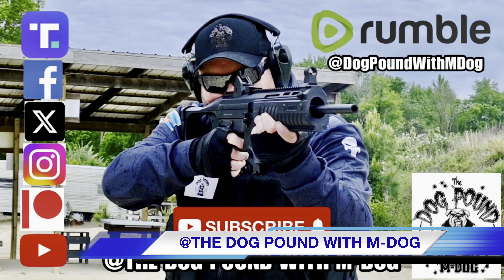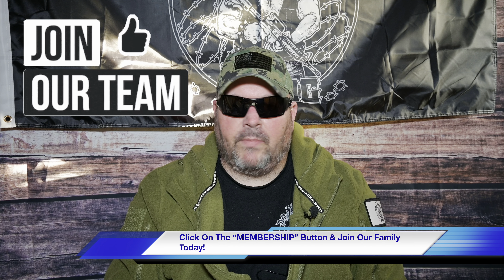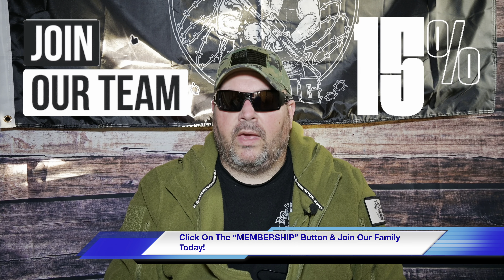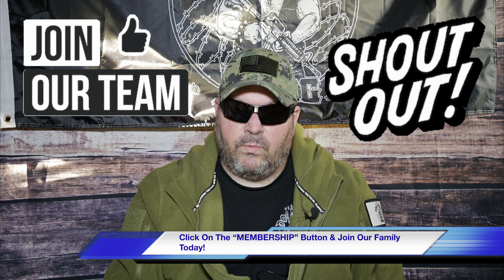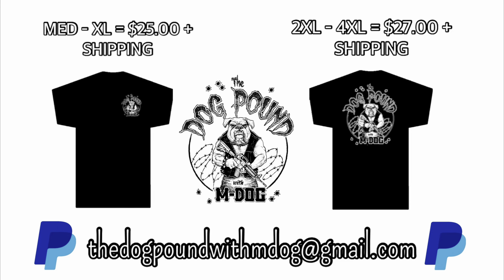You can also follow me over on Truth Social, Facebook, X, Instagram, and Patreon at the Dog Pound with M-Dog. I'm now posting videos over on Rumble at Dog Pound with M-Dog — that's all one word spelled just like you see it at the bottom of your screen. If you'd like to help us out in a big way, you can become a member of our Dog Pound family by clicking on that membership button. You'll receive discounts on all Dog Pound merchandise and your name added to the credits. You can also help us out by grabbing one of these very cool Dog Pound t-shirts.